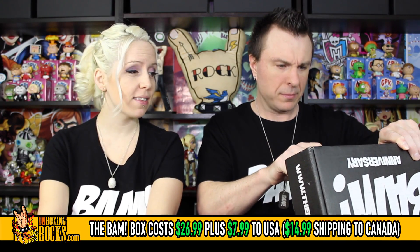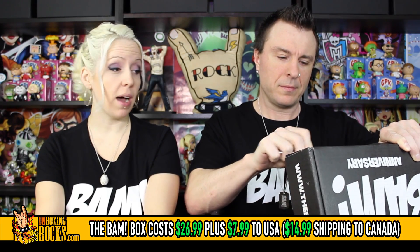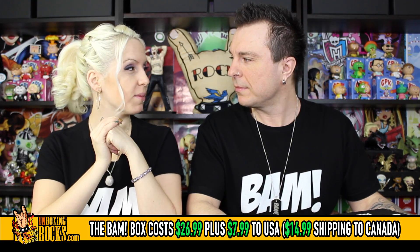The BAMBOX is $26.99 with $7.99 shipping to the US and $14.99 shipping to Canada. There are autographed items in every box, and they also have other autographed items that they throw into random boxes sometimes as well. Hopefully we get one of those.